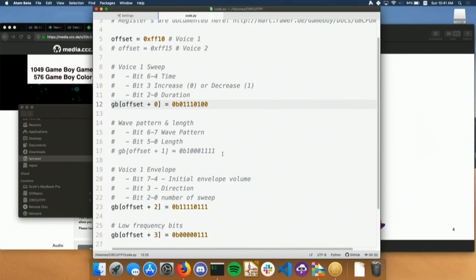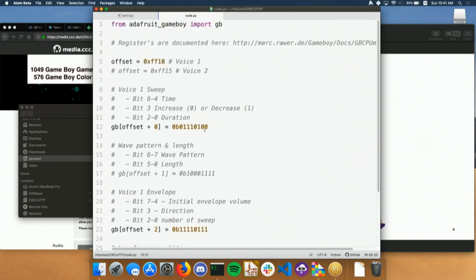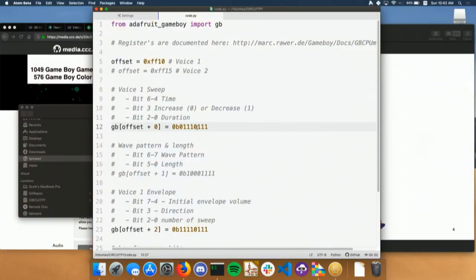The sweep register is unique to the first voice. It's what makes a lot of the sound effects you hear in Game Boy games. What it does is change the frequency of the pitch as the note plays. So if I just uncomment it and hit save again — we're increasing. Maybe we don't want to start that low in frequency. We can change the duration, make it longer or real short. Let's make it go up again and be a little bit quick about it. Perfect. That's the live demo.